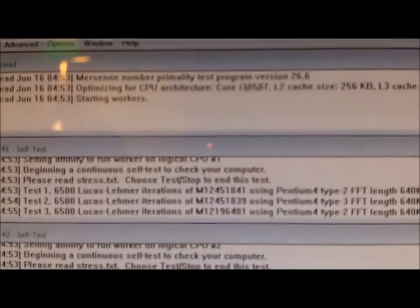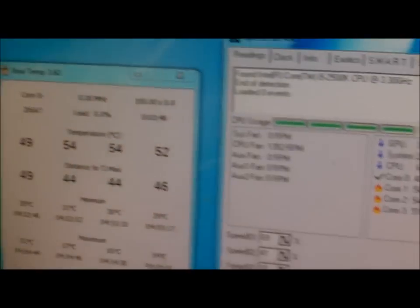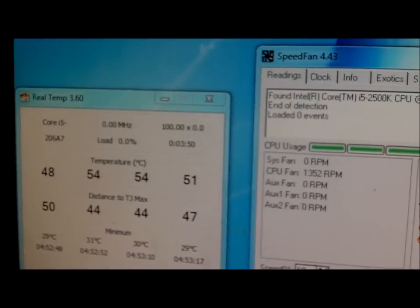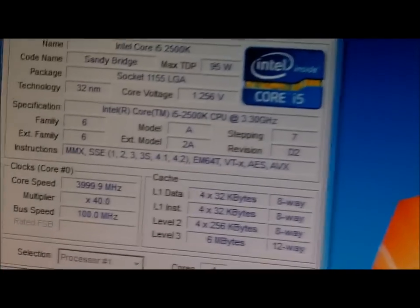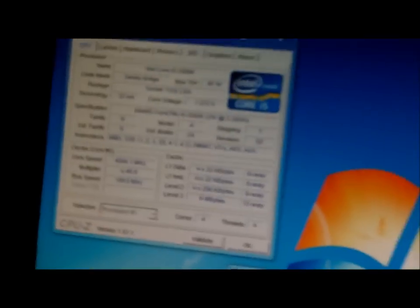Tests are of course still going, CPU at full load, and the heat is not even a problem at all. I'll come back with more after it's been running a little bit longer.